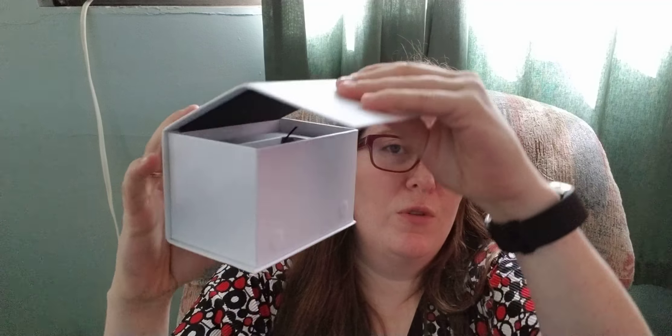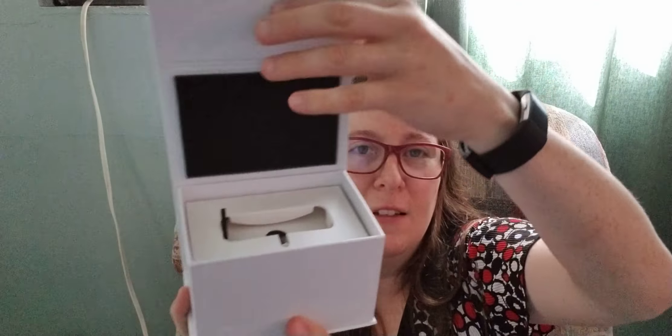It came in this little box that sort of folds open. It's a very nice little box — see how nice it is? I like this box. Yes, I'm strange.